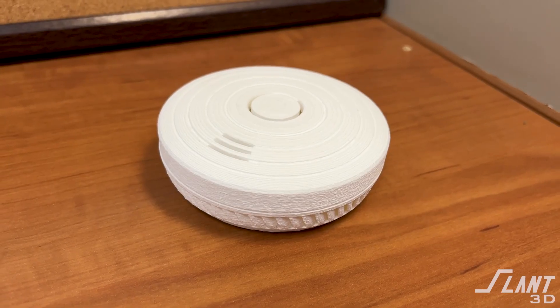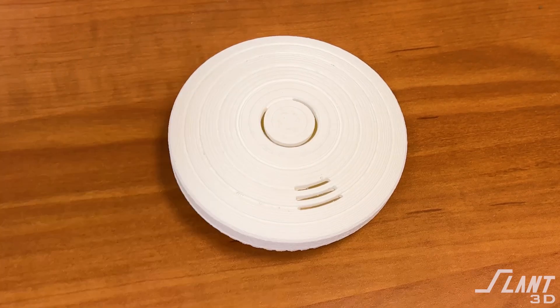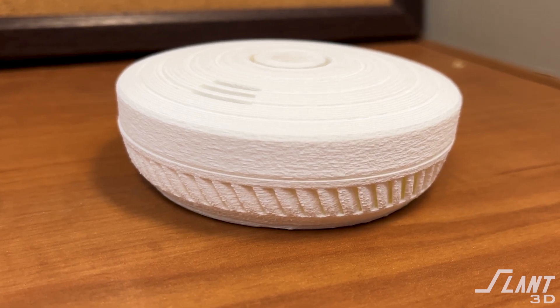We've talked about electrical enclosures in many different contexts in the past, discussing their design in order to optimize cost by designing for the 3D printing process itself. But in this video, we're going to talk about the actual lids themselves, because there are some tricks you can do to ensure you're getting the optimal cost per part out of an electrical enclosure design.